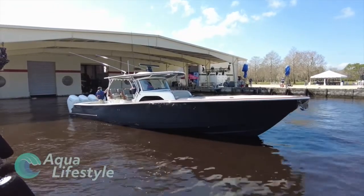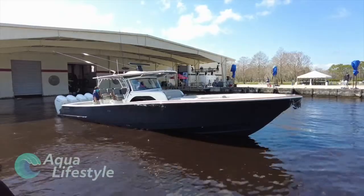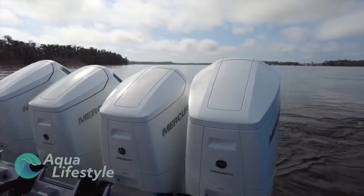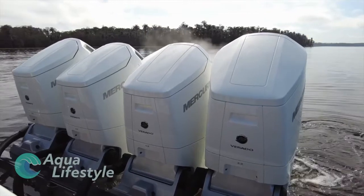Next up is the absolutely gorgeous Valhalla V-46, rigged with four Verado 600 horsepower outboards. Top speed: 74.1 miles per hour. Boat weight as tested: 32,150 pounds; dry weight 26,812. Acceleration: 0 to 20 in 4.77 seconds, 0 to 30 in 6.76 seconds. Stainless props with 35 pitch on the outboard motors and 37 pitch on the center motors. At the sweet spot of 4500 RPM, she pushed out 48 miles per hour at 82.4 gallons per hour — 0.6 miles per gallon with a range of 405 miles. Top speed of 73.8 mph at 6387 RPM consumed 209.8 gallons per hour — 0.4 miles per gallon with a range of 244 miles.